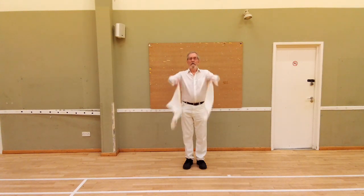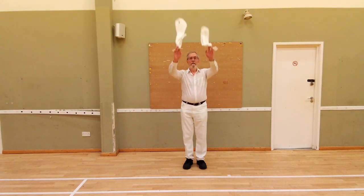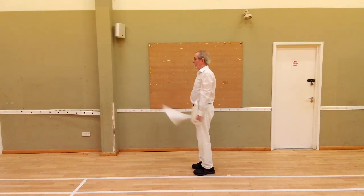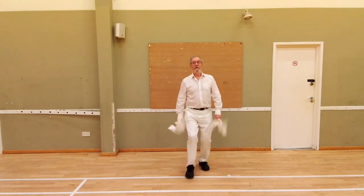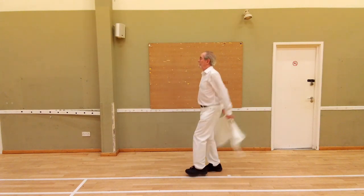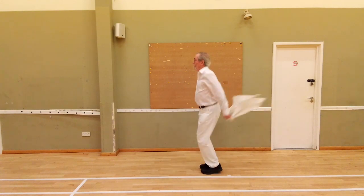Down and down, up. Down and down, up. And from the side, down and down, up. With the stepping, it looks like this. When you get to the single steps, down and down, up. Down and up on the double steps, then down and down, up.